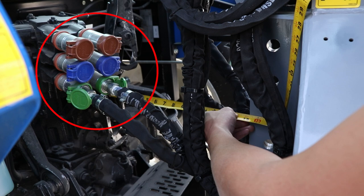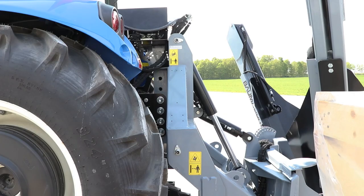Turn the tractor off and connect the hydraulic hoses. Start the tractor once again and using your tree spade controls, move the tilt slightly so this plate is vertical, and then turn the tractor off again.